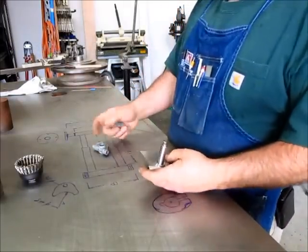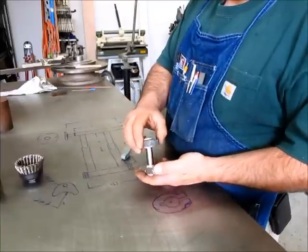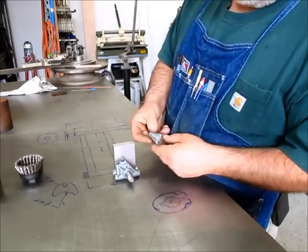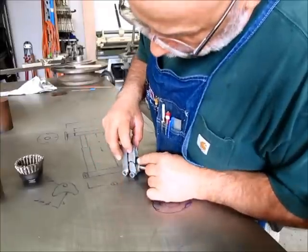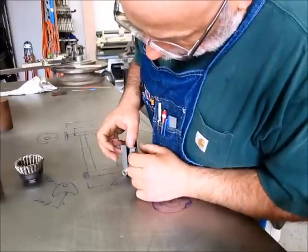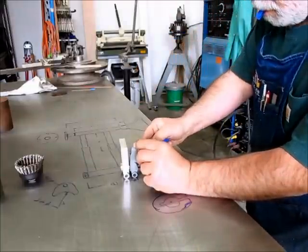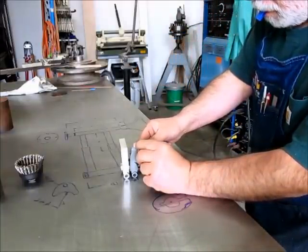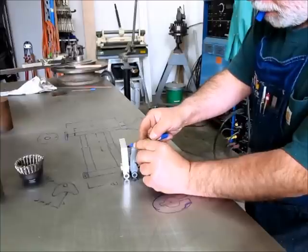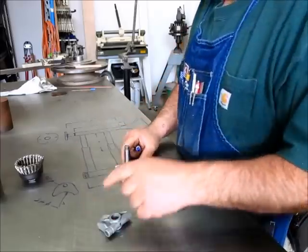Okay, so kind of down to the wire here now on this deal. The last thing we've got to do is put this curve in this thing. I'm just going to trace this curve here — there's nothing fussy about it. Just got to get this kind of back where it was, something like that, and I'm just going to trace it like that.